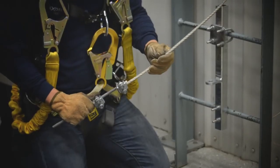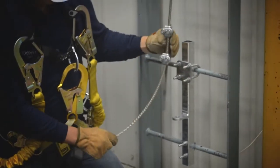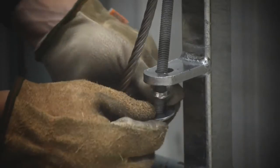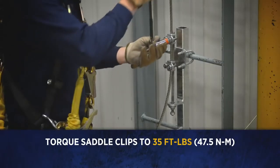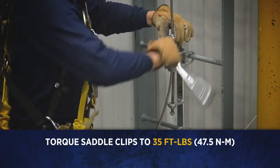Insert the cable through the top of the tension rod with the saddle clips loosely against the cable. Slide the tension rod through the hole in the bracket. Add the washer and nuts to the bottom of the tension rod. Torque the saddle clip to 35 foot pounds or 47.5 Newton meters.